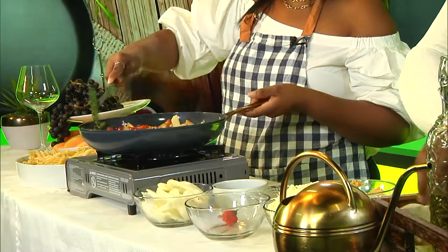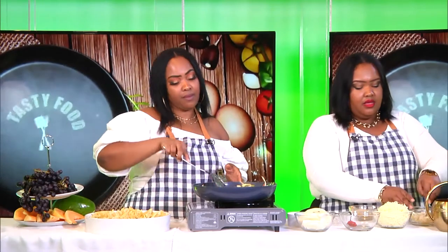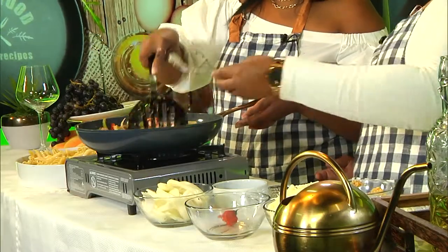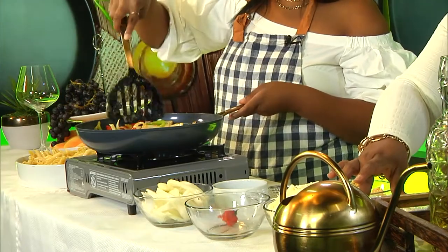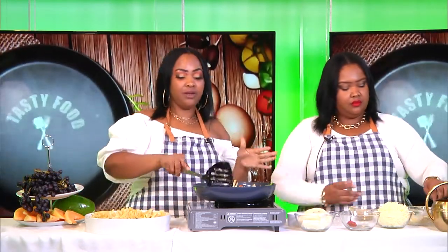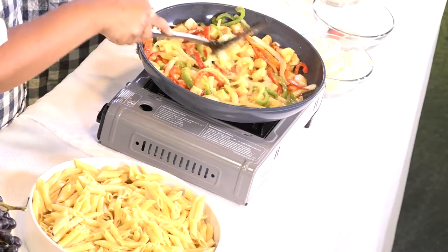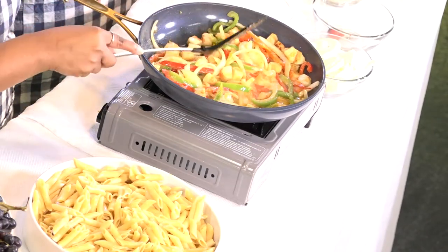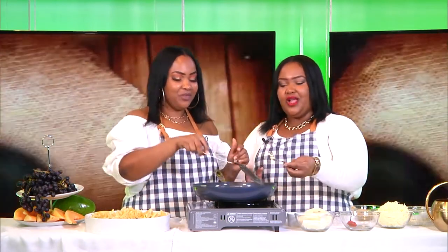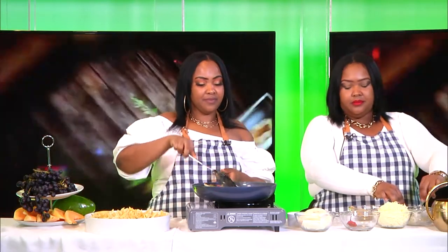Add some butter. Oh, this is good. I love butter with seafood — it's even better with butter than oil. That's why we didn't pour a lot of oil; we put a little bit. Then we add some butter — a tablespoon of butter is perfect. Since we are cooking a nice amount because we have some guests with us today, we're adding more. But you guys don't have to if you're cooking one box of mac and cheese.